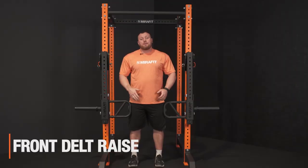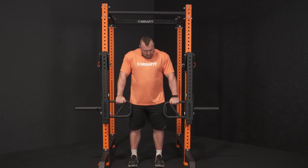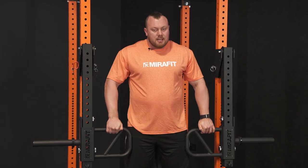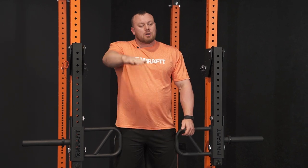Next up we're going to go for a front delt raise, obviously targeting the front deltoid. We're going to grab onto the jammer and bring our arms straight up with the lever arm. The great thing about this movement is there's no escaping it — it's going to stay constant all the way up and down, not like a dumbbell where you can move your elbow or bend your arms. You're really locked into this movement.